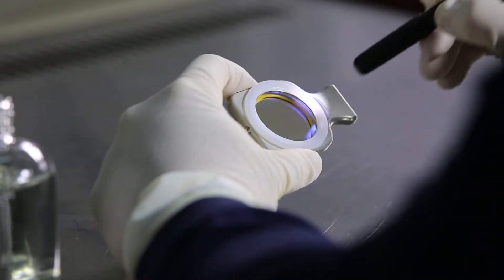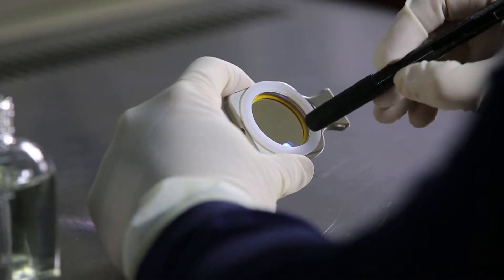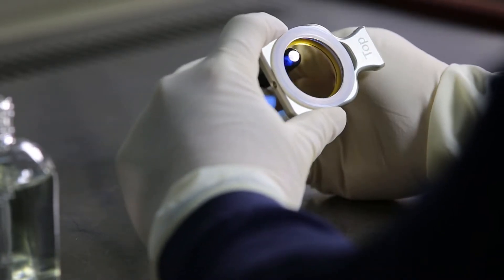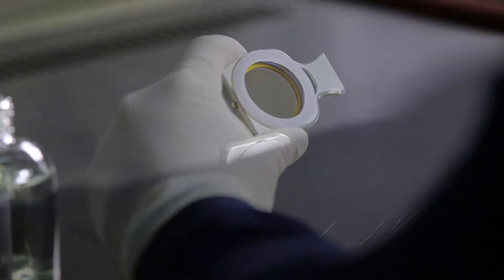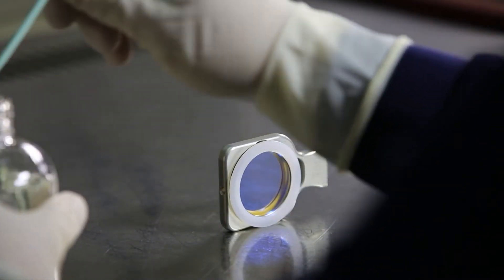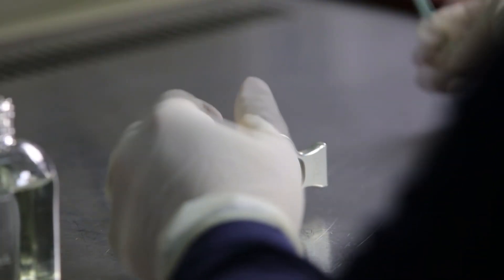Move the cartridge to a clean place such as a clean room and check for contamination using a flashlight. If contamination is found, dip acetone onto a Q-tip, shake off the excess, and start cleaning as shown in the video.